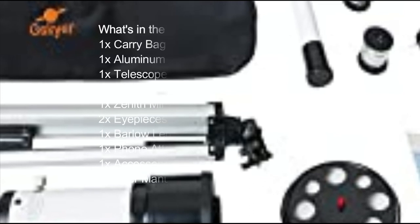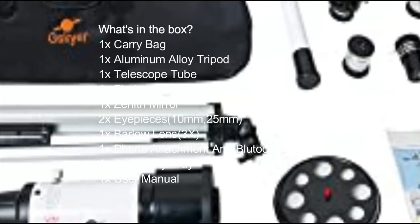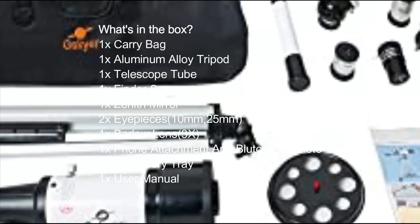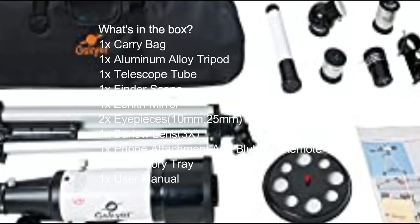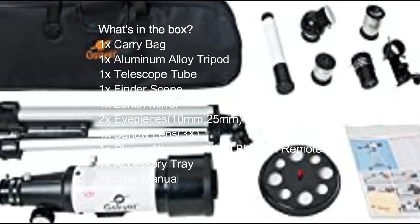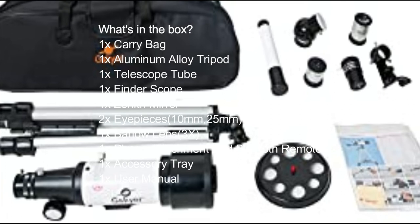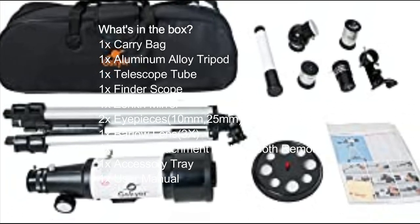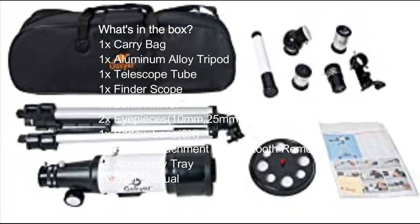What's in the box? 1x Carry Bag, 1x Aluminum Alloy Tripod, 1x Telescope Tube, 1x Finder Scope, 1x Zenith Mirror, 2x Eyepieces (10mm and 25mm), 1x Barlow Lens 3x, 1x Phone Attachment and Bluetooth Remote, 1x Accessory Tray, 1x User Manual.